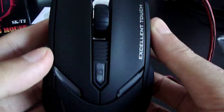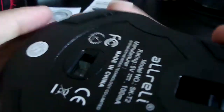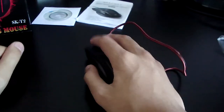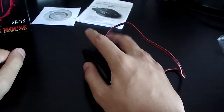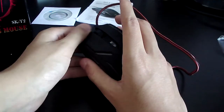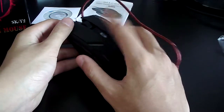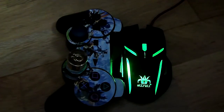Here's the back — I'm just going to show you what the bottom looks like. The grip of the mouse is really nice, the mouse feels really smooth, and it feels very nice in your hand. It will fit every person's hand.